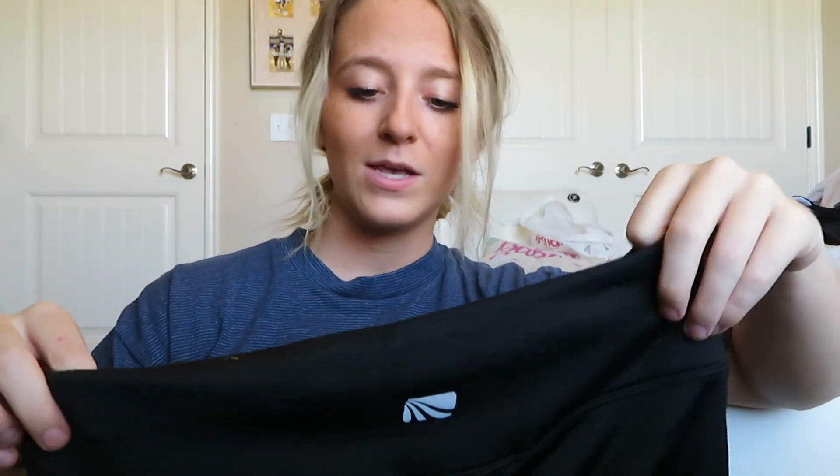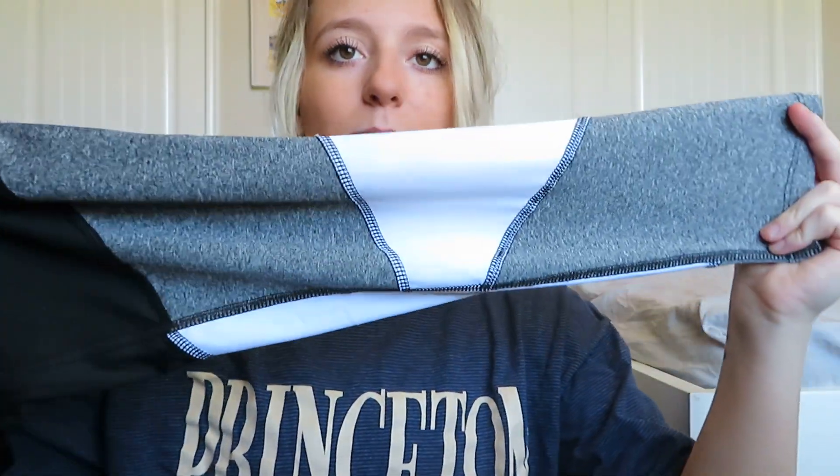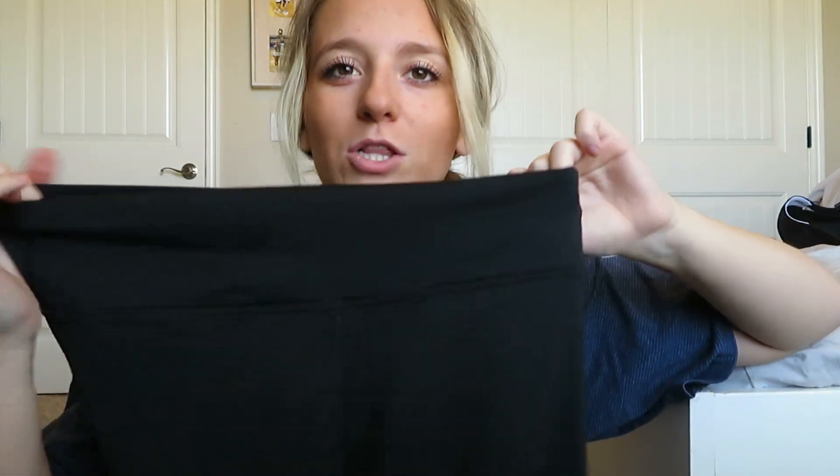The next pair of leggings are from the brand Marika. Everything I got is in size small, by the way. These are black at the top and then go down to a cute white and gray color block at the bottoms — the front is gray, white, gray, and the back is just white and gray. The thing I don't like is that the bottoms get pretty tight, probably because of all the different stitching for the color blocking, and then at the top they fit pretty loose with no compression at all.